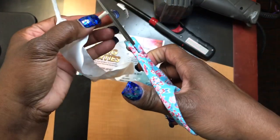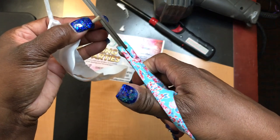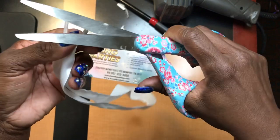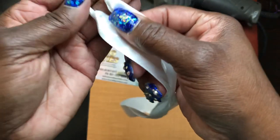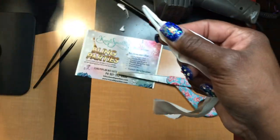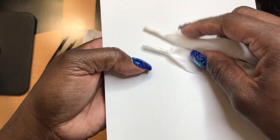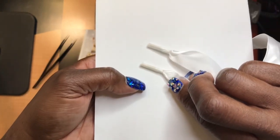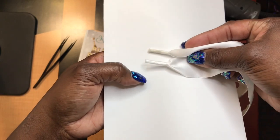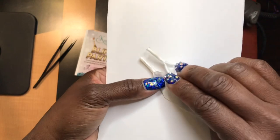That one's not quite straight so I'll go back and cut that — the perfectionist in me. Let me put a piece of paper behind them so you can see the difference in color. This is the one done with the lighter — it looks a little darker than the one done with the heat gun. Not a major difference, but the heat gun gives you a perfect seal and doesn't burn it like the lighter.